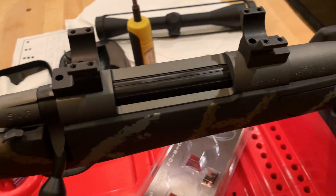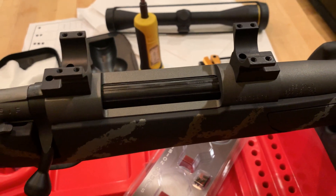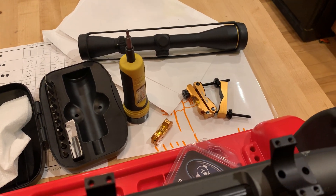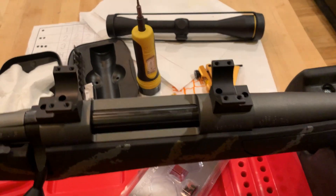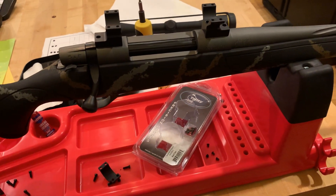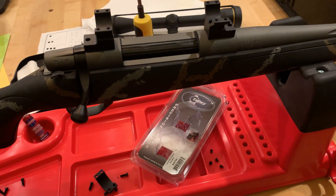Just showing it to you here as I get ready. I'm not going to do the full scope mounting tutorial for you here. You can see I've got sort of the kit out here. I'll get everything leveled up. It's a Leupold VX2 that I'm going to put on it, also made in the US. The rifle is not.